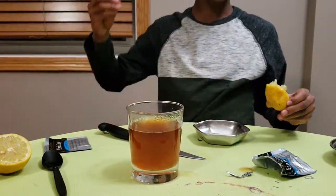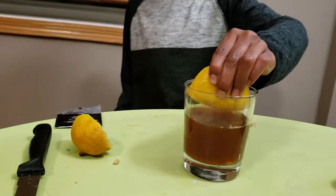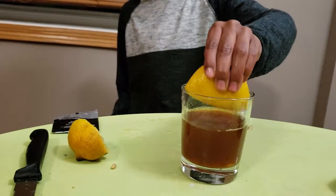Now we're going to add some lemon into the tea and see what happens. Now the tea became so much lighter! The color is light. So now let's add some baking soda and see what happens.